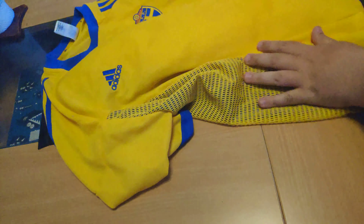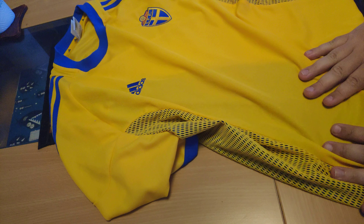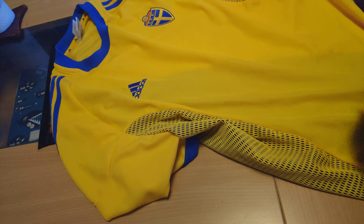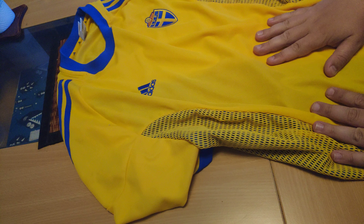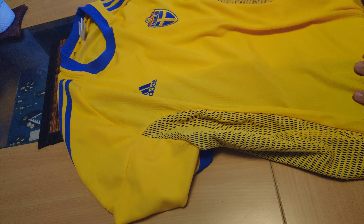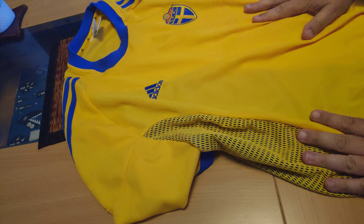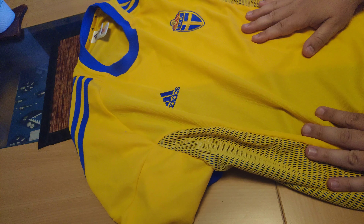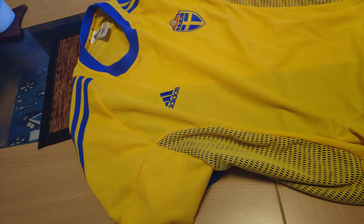It's a nice quality jersey. I'm not sure where I got it from — this was a long time ago. Maybe it was from a soccer event back then, or I just picked it up at the flea market. I like jerseys from different countries. But anyways, if you have any questions about this one or anything else guys, you know what to do. Thank you guys for watching and I'll see you next time.